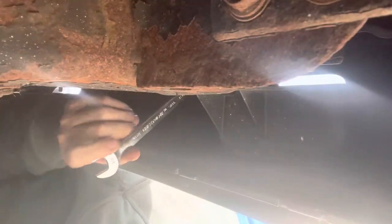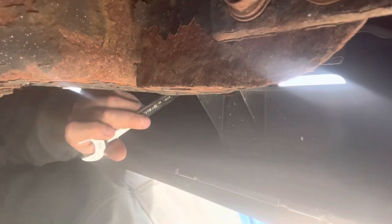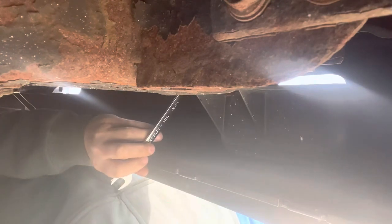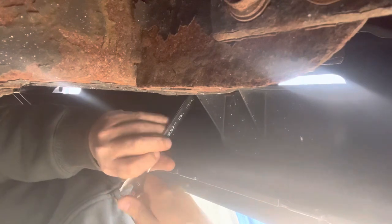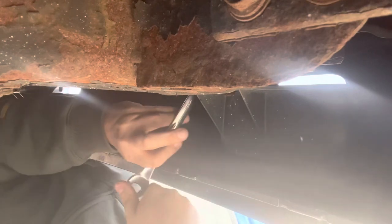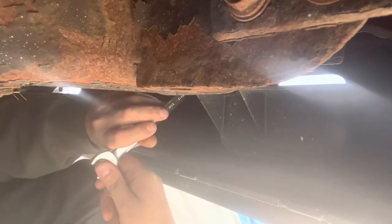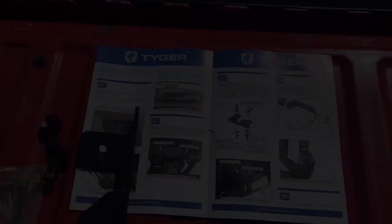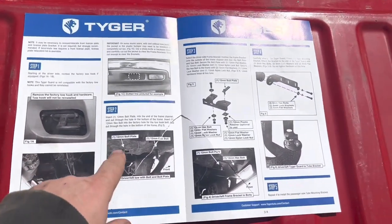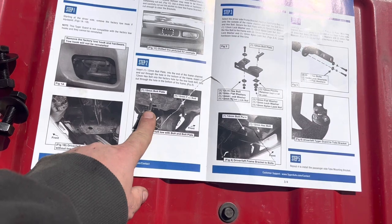Now we're going to do the passenger side. I did spray some WD-40 on these bolts to make them a little easier to get off, but they are still really hard to undo. It really helps if you have a ratcheting wrench. Once we get this bolt out, we'll get the other one out. We've removed the tow hooks, so now we're on to the next step.